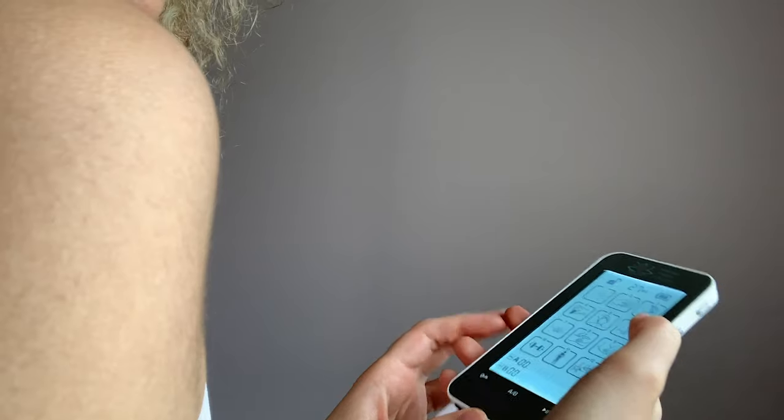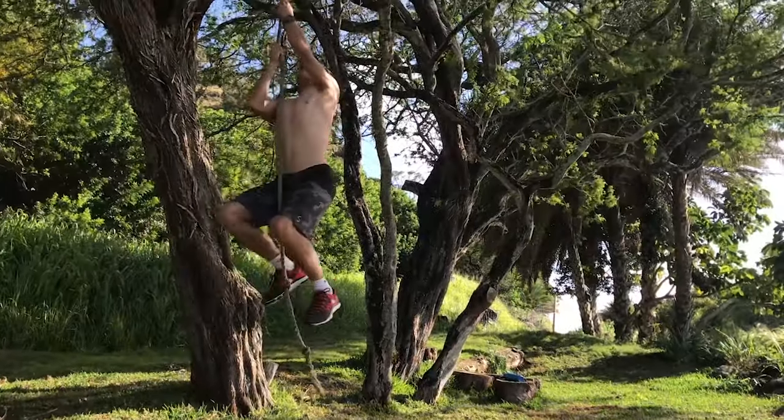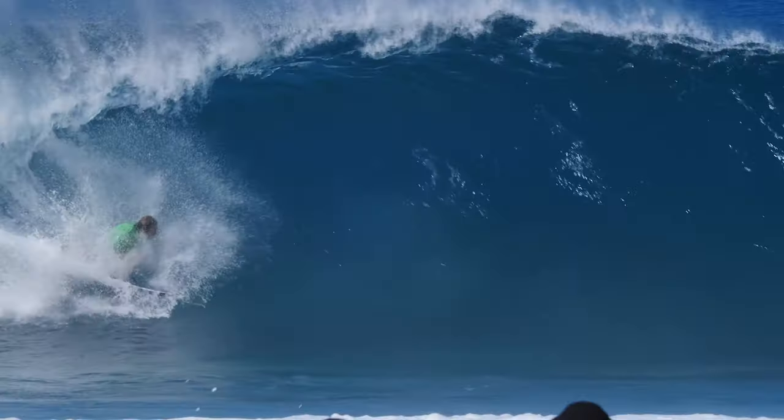Offering dual channel, 12 settings, and 20 intensity levels with a Safety Lock feature. Use it to strengthen and tone your muscles. It helps with muscle spasms, joint pain, and also increases your range of motion as well as muscle recovery.